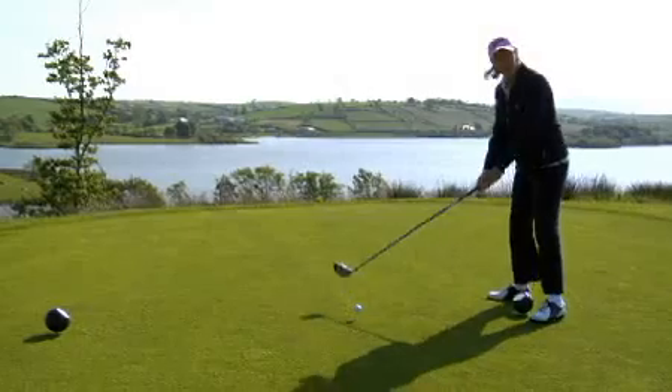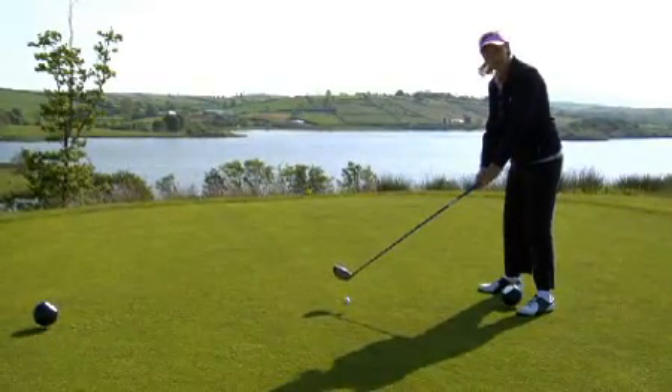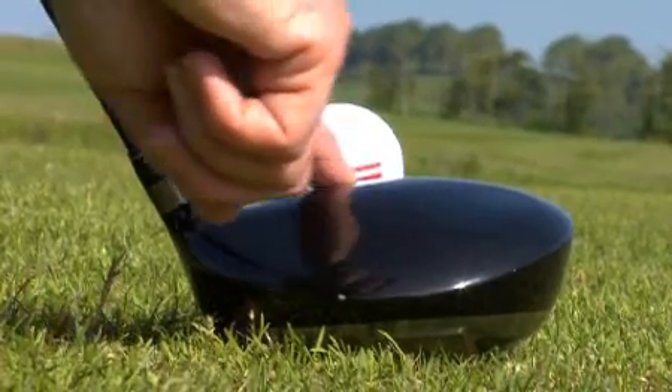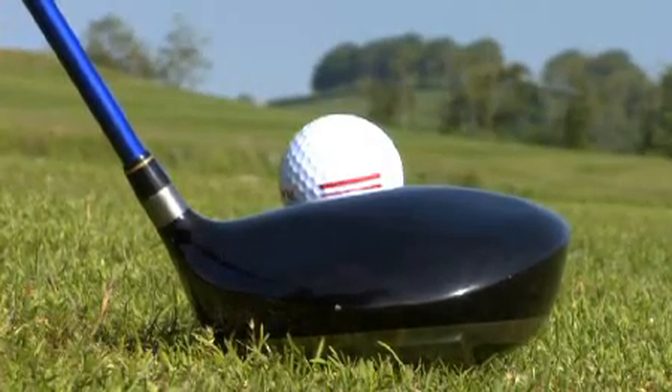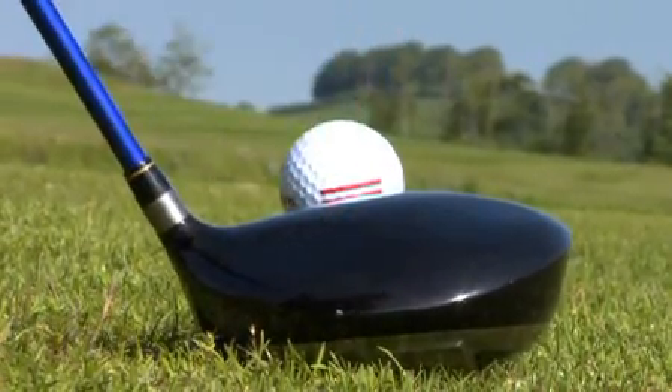It's important when you're driving to tee the ball up at the right height. The rule of thumb is you want the top edge of the club looking at the middle of the ball. This way, the club will hit the ball on the sweet spot.